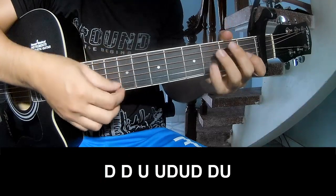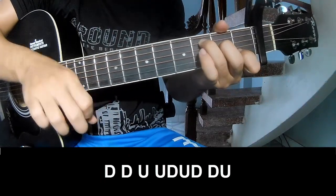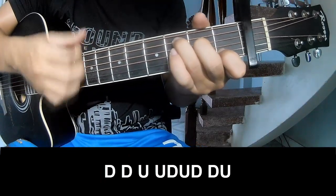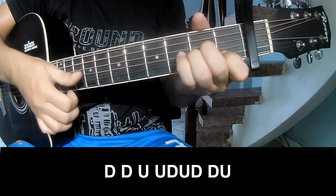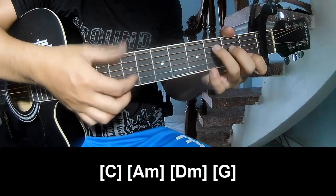To the chorus, we play: down, down, up, up, up, down, up, down, down, down. And play along C.